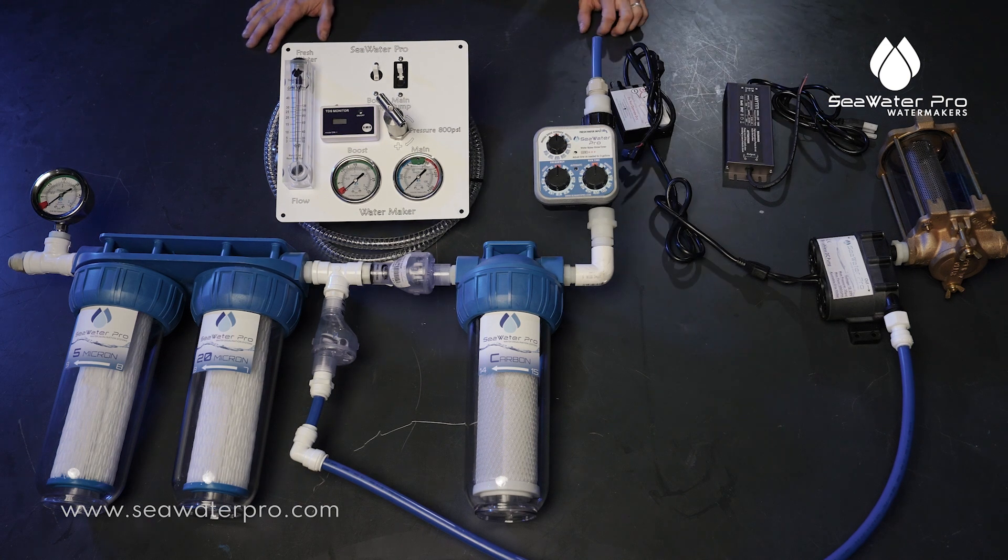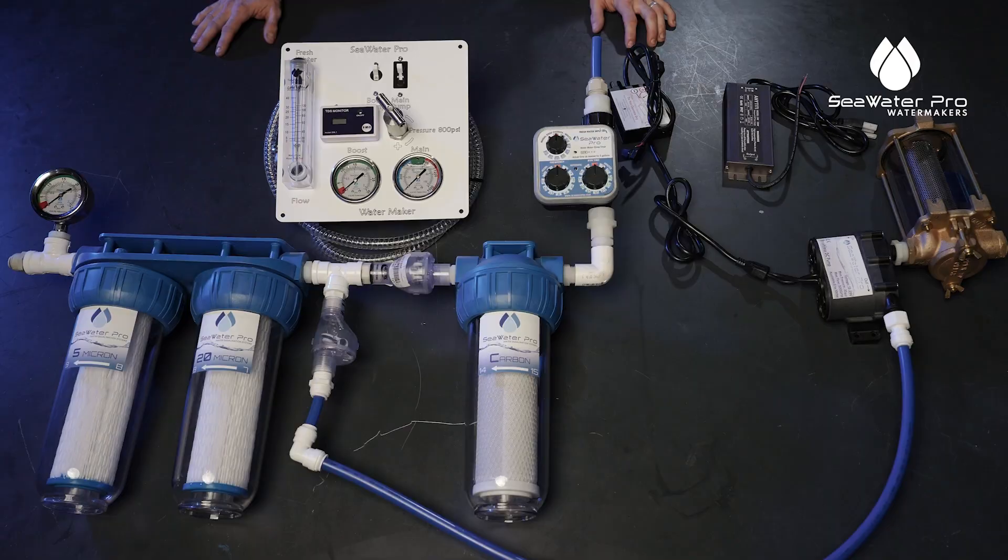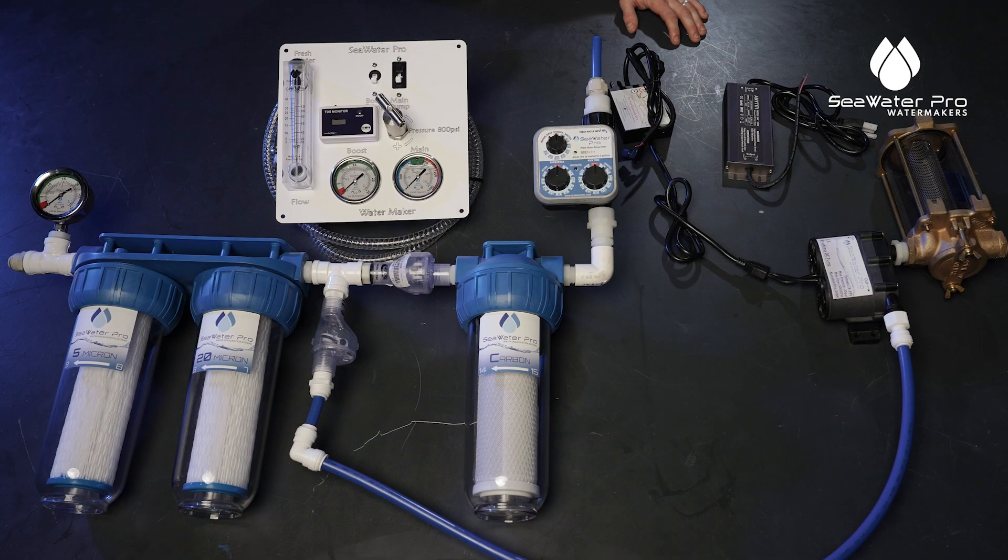So your boost pump is hooked up to your strainer now and you have it ready to go through your pre-filters. Now what we're going to do is turn the system on — we're going to turn the boost pump on and our main pump on.